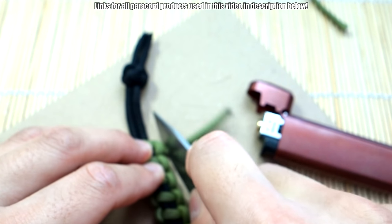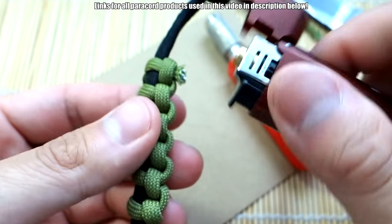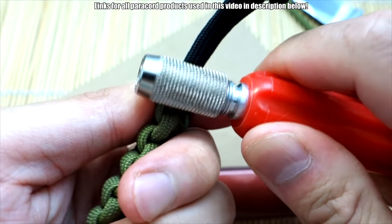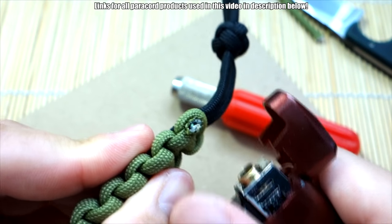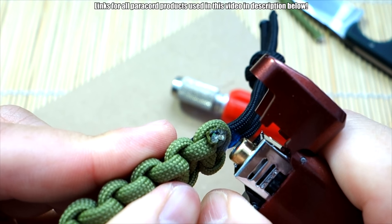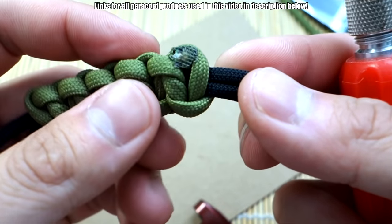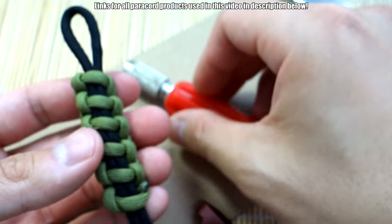Let's do the other side real quick. Cut that off, let's get our tool ready. Put that there. There you go. This one needs a little more. This is actually really hard to do behind the camera. There we go. Melted that one a little more, but this one looks really good.